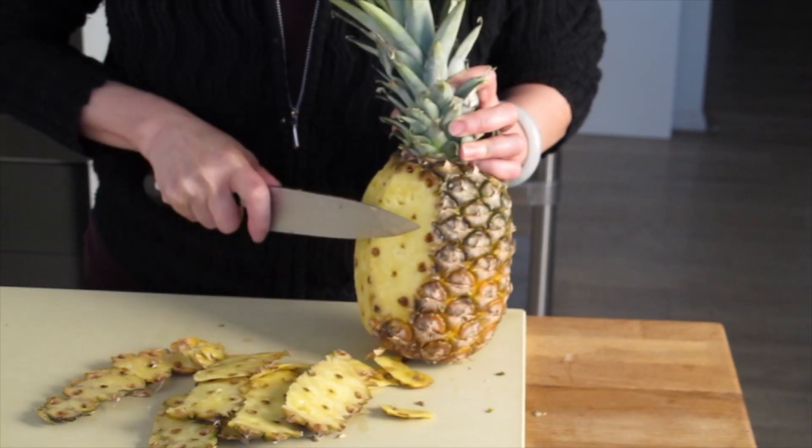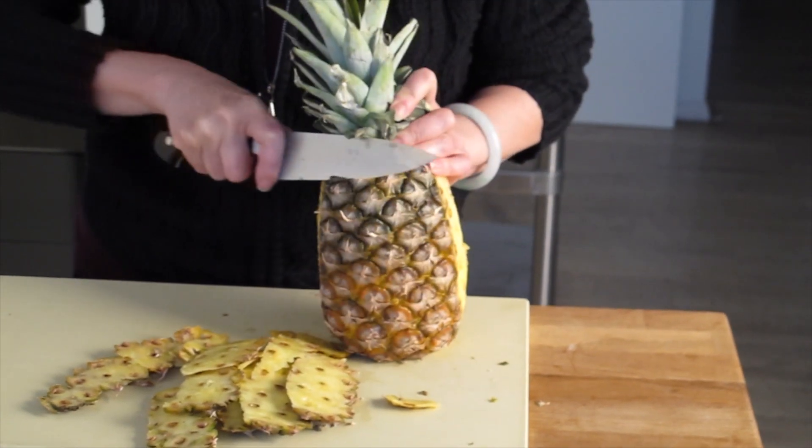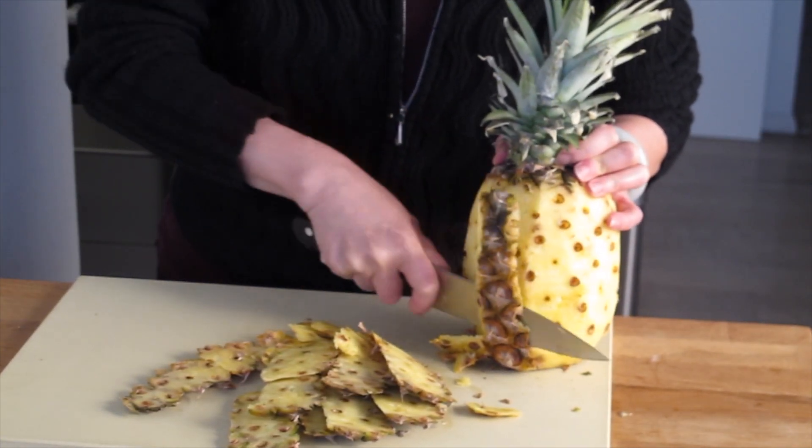I'm going to make a baked pineapple and this is going to be really, really good. I'm going to show you how to prepare the pineapple for baking. It looks very complicated, but it's not. That's how people do it in Southeast Asia.